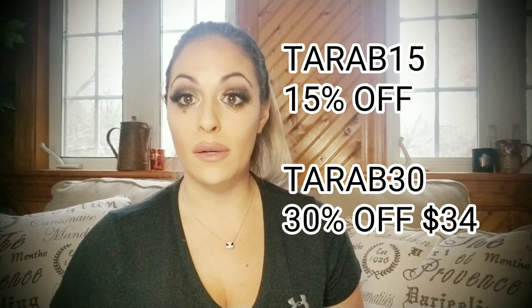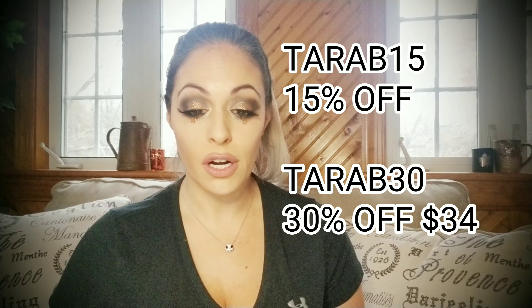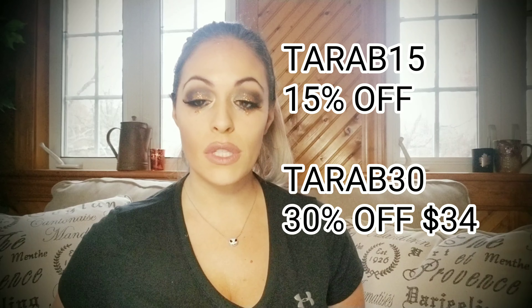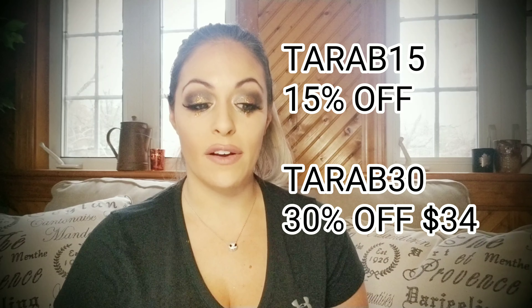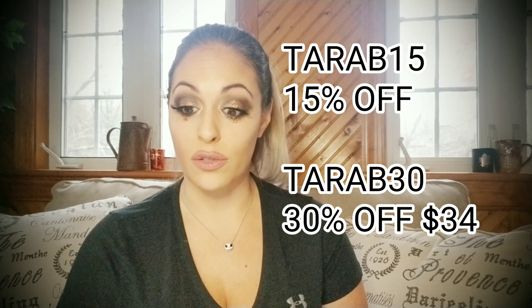There are a lot of Black Friday sales going on — they've been doing a different sale each day — so I'll link their website in the description box below. I also have discount codes for you: Tara B 15 gets you 15% off any order with no minimum, and Tara B 30 gets you 30% off an order of $34 or more. You should really take advantage of that right now.